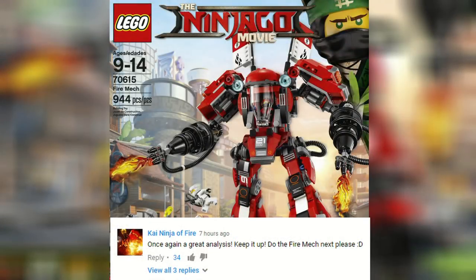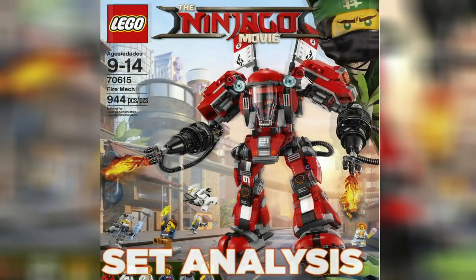Hey guys, AgentMatchThis here, today doing another Lego Ninjago movie set analysis, this time on the Fire Mech.